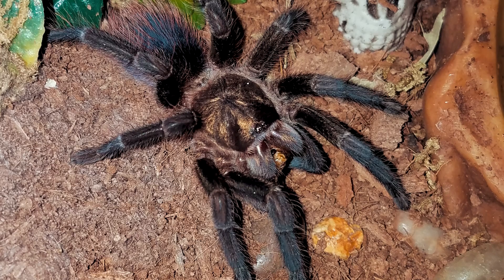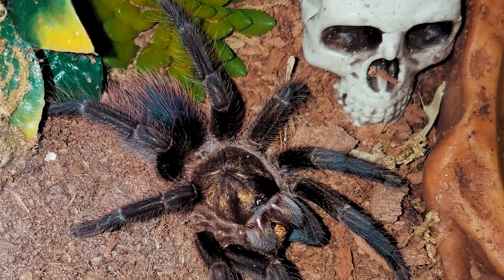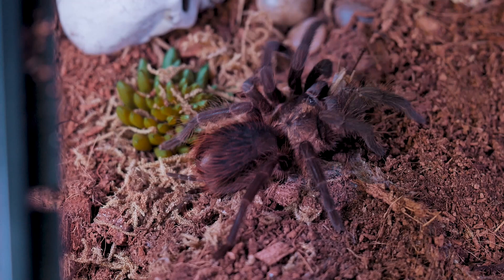I purchased my Cuban Bronze Tarantula from Fear Not Tarantulas a few years ago in a very momentous event — it may have been the first commercial retail purchase of a tarantula using Bitcoin. To this day, FNT is the only dealer I know of where I can purchase tarantulas using cryptocurrency. This is one of my favorite species and was actually number three on my top 10 list of New World Tarantulas.